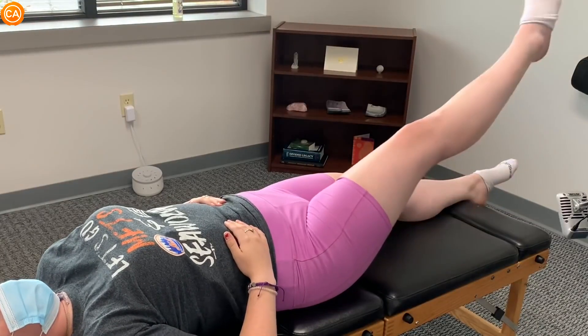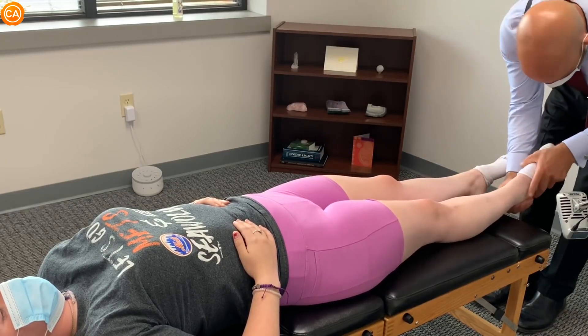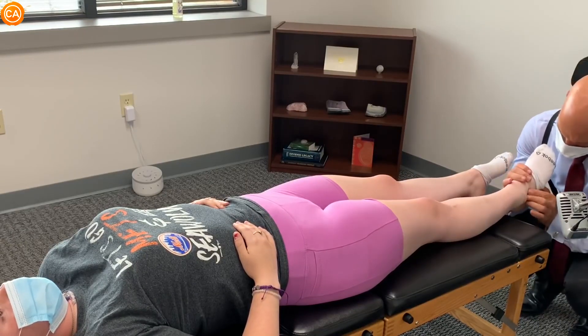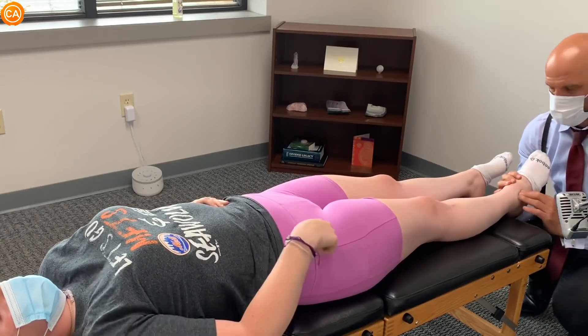Which one? This one. Oh man, there's still swelling in here. Do you have any pain? Is the pain all here? The pain is like when I point my toes. And then it's up here? But it's pain right there.